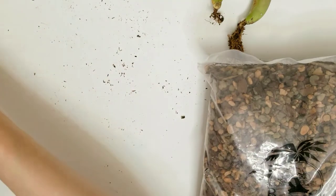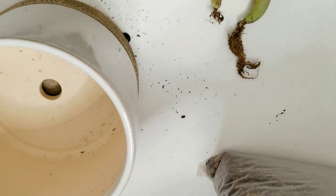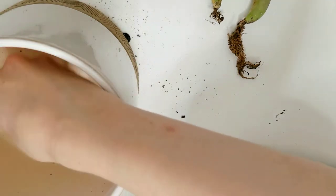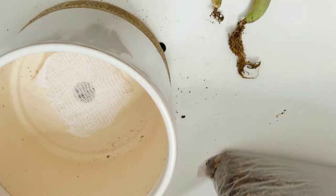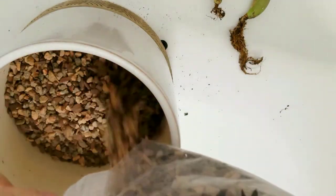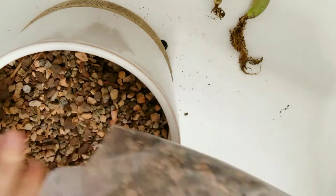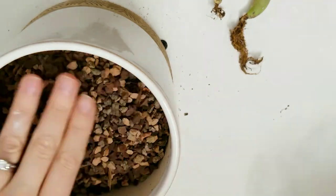I'm going to use the gritty mix soil and horticultural pumice — I picked these up from bonsaijack.com, I'll link that below. You can also get them from Amazon with two-day shipping. I'm going to start with my big pot, which is where I'll put the two split rocks and the allanopsis shuntiae, as they seem to be the healthiest.